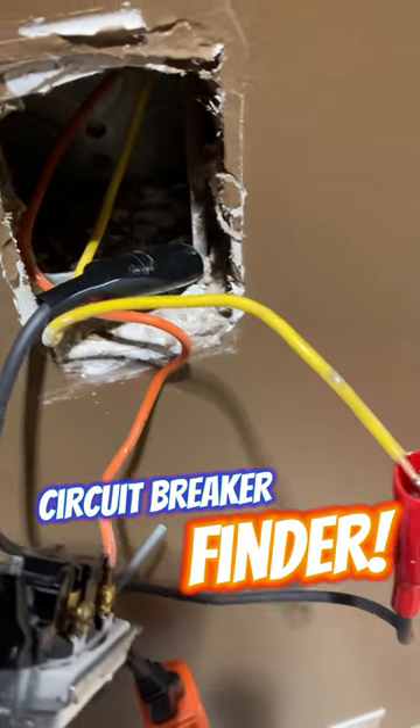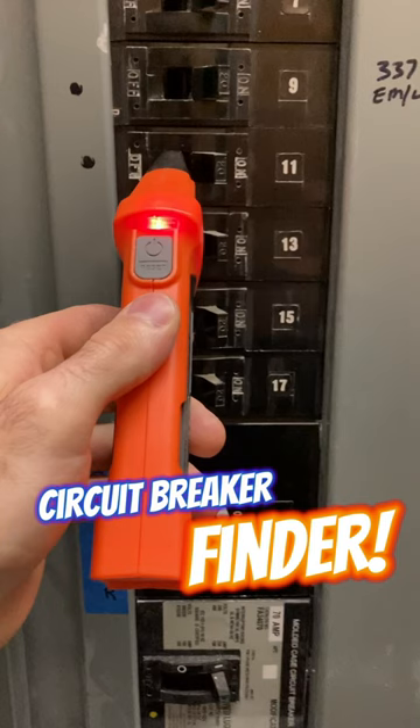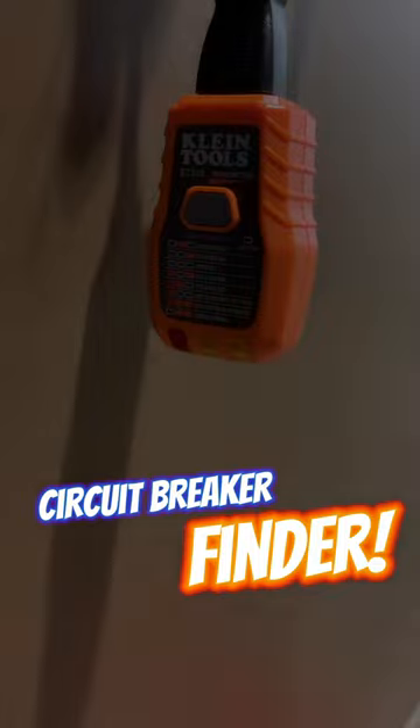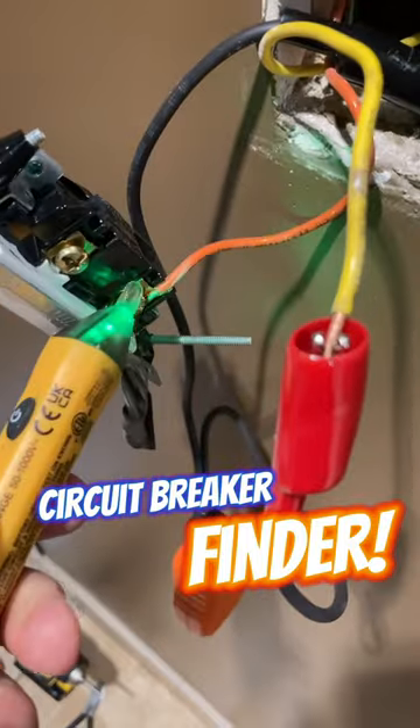So I will then go to the circuit breaker panel and scan the panel, and it beeps and lights up telling me that's the breaker. We'll check and verify — yep, the power is indeed off. So the circuit is safe to work on.